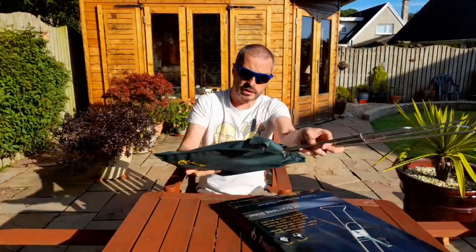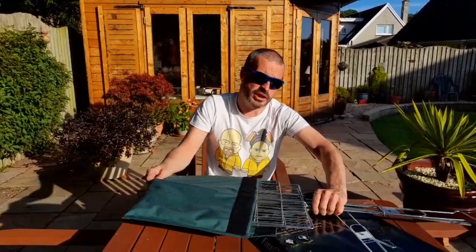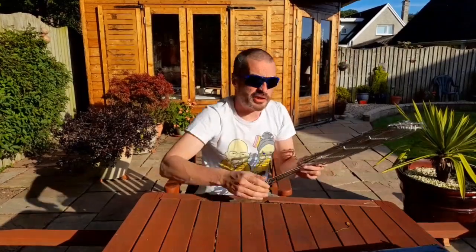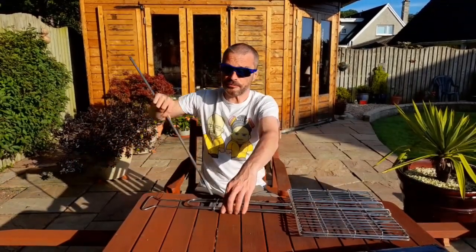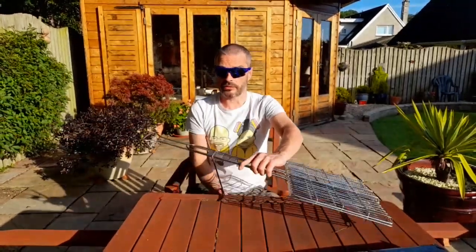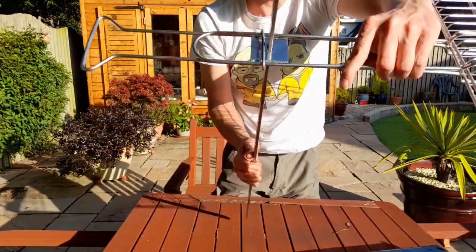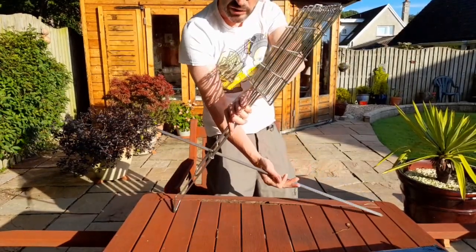It's a pretty solid bit of kit. Open it up — it's just a velcro strap either side. This is the main grill part. Obviously you get a wee bit extra with it as well, but we don't need that just now. The way it works — I'll show you this better once I stick it into the ground — basically the pole sticks in through here.